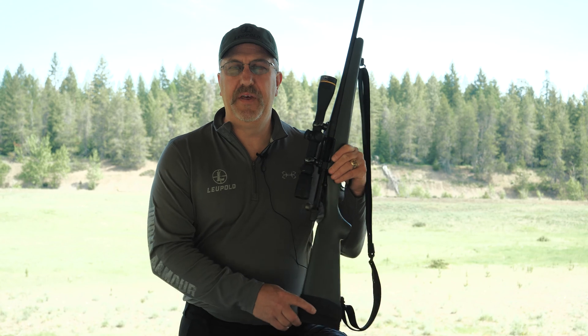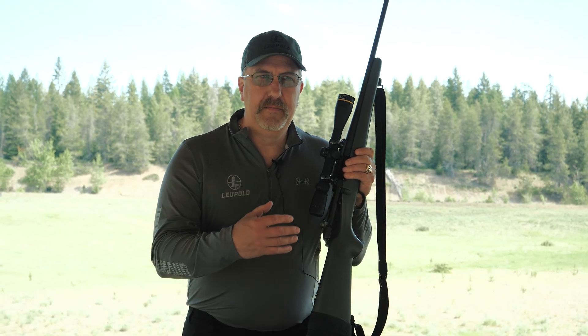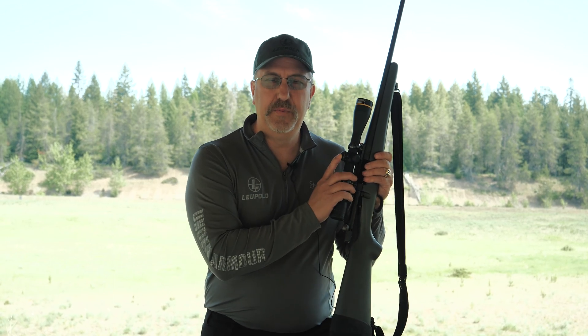Something else that Leupold came out with — and unfortunately it seems like a lot of people haven't heard of it — we've had it out for 10 years, and we've increased the accuracy in which we're actually lazing these dials: it's the CDS system with Leupold.